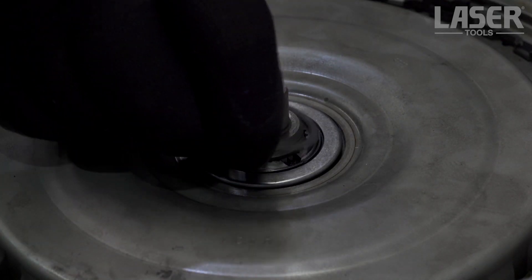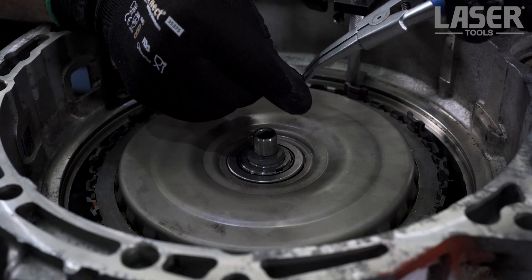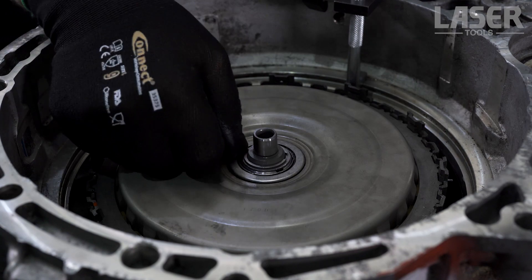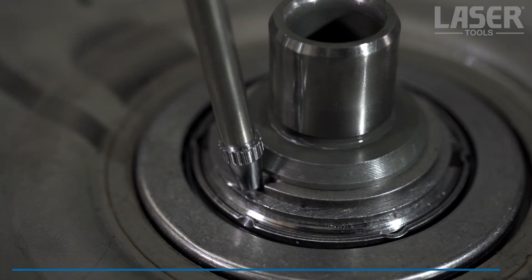Now fit the selected shim together with a new snap ring. We will then check the lift again to make sure that we are within the correct tolerance figure with the new shim fitted.